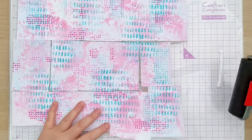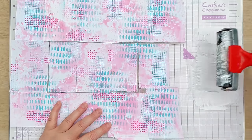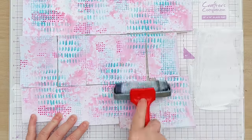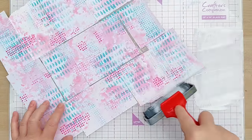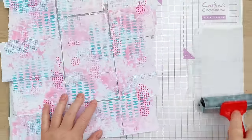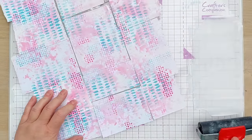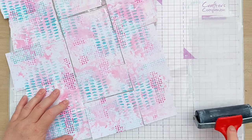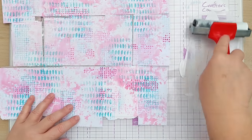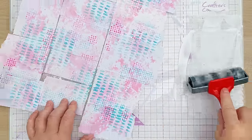To marry it all together — to get all these different color and textural elements to look as if they belong a bit more — I've got some white acrylic paint on my brayer and I'm going to roll it over. This just marries everything together; it doesn't cover everything up, but it pushes everything into the background a bit and makes it all look unified so nothing stands out too much. You don't have to use a brayer or white acrylic — you can use a paintbrush or some kind of sponge dauber.